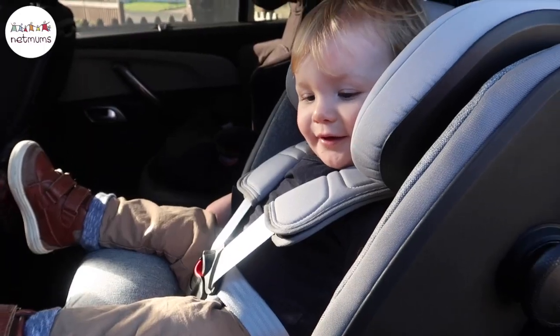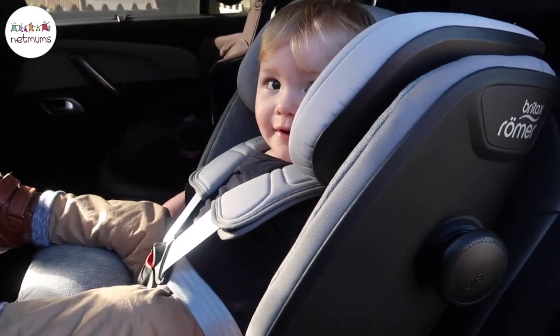One of the things I really love about this car seat is that it's a multi-stage Group 1, 2, and 3 car seat, which is fab. It means it can last your child from nine months old to 12 years old, so the car seat lasts practically the whole time your little one needs one. You just adjust the car seat to fit the particular age and weight, which is really fabulous.